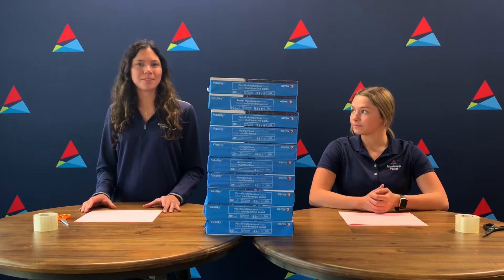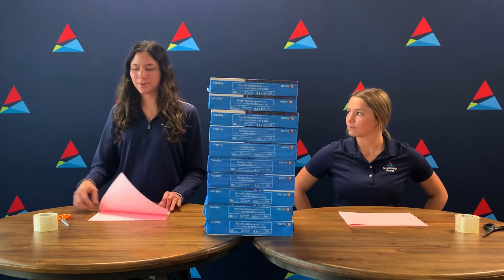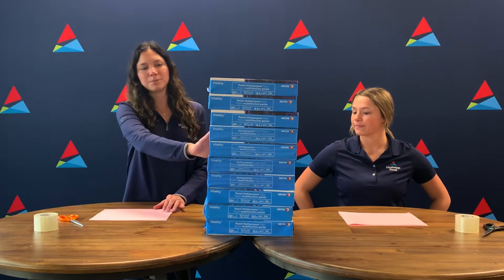Today we're going to be doing a STEM project called the paper tower. All you need is a few sheets of paper, scissors, tape, and something heavy like rims of paper or books.